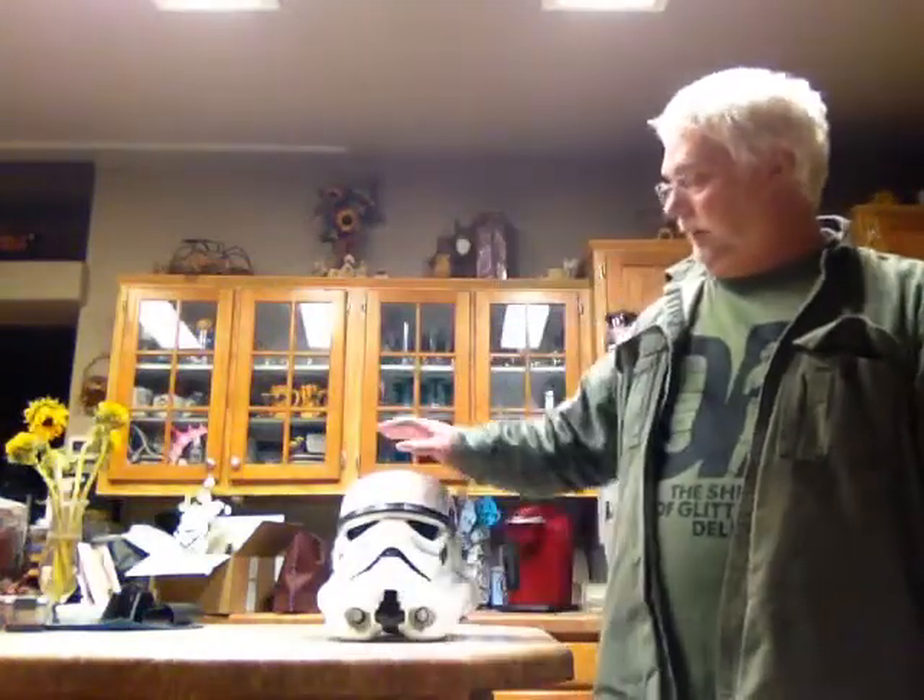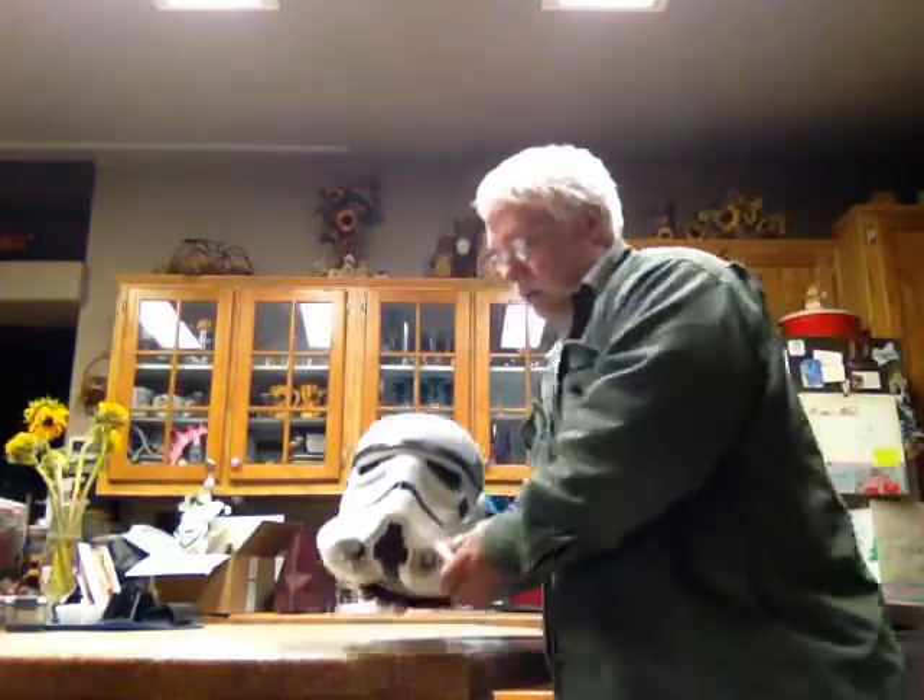Hi, this is Eric with Strumpter Branch. Today's review is going to be on the CFO Cash and Originals Mark II helmet.